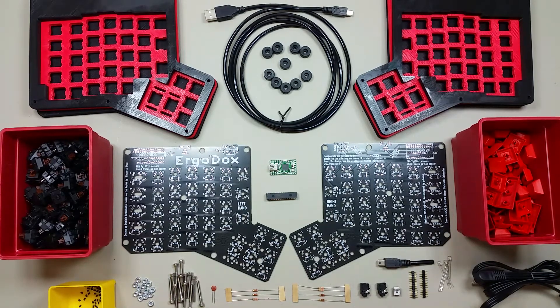You are looking at everything you need to build an ErgoDox mechanical keyboard. This is an open source project and you can learn more about it by going to their website at ergodox.org. They have a list of components, sources for those components, a CNC Lexan case design, a 3D printable case design, and the design files for the PCB. All of these components are available for purchase from various suppliers, and some suppliers have complete kits.